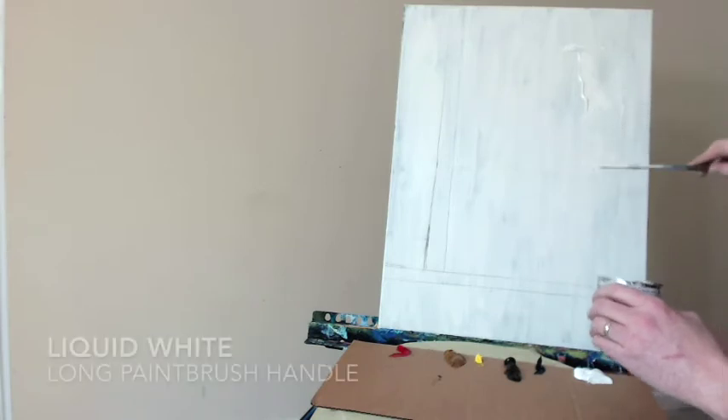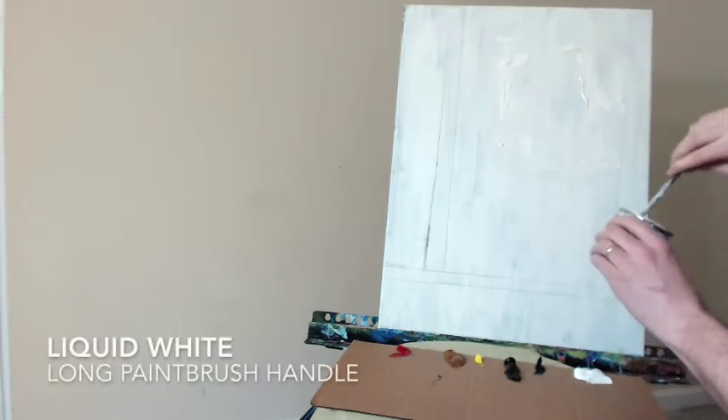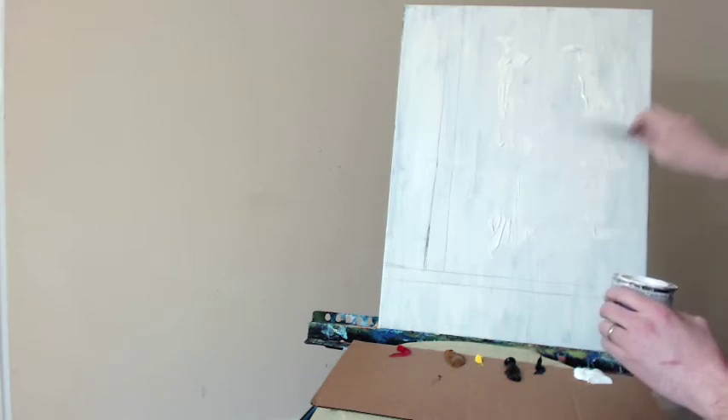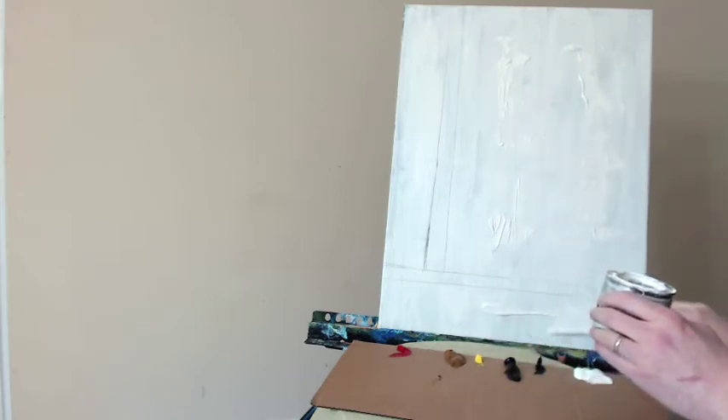Hello everyone, artist Charles Wolfe here, back again for another painting lesson. Today we're going to start out with an 18 by 24 inch canvas. There is a layer of white gesso already on the canvas. I covered up an older painting that didn't turn out as well, and we're going to start again today and create something even better, I hope.